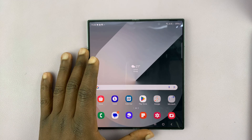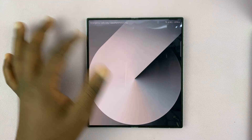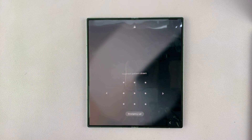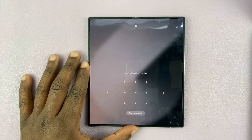I have the Samsung Galaxy Z Fold 6, and I'll be showing you what to do in case you've forgotten the password, pin, or pattern, and you're currently locked out of your phone.